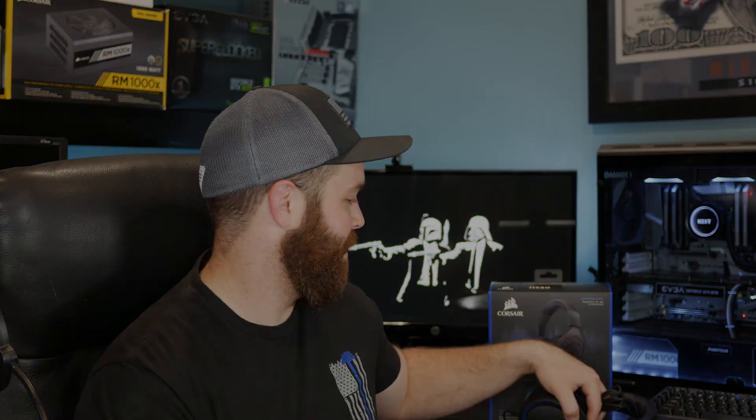If you guys did enjoy this video, don't forget to leave me a thumbs up on the way out. If you have any questions, feedback, or concerns, I'm always happy to hear that in the comment section. If you guys want to see more tech videos like this in the future, feel free to hit that subscribe button. Thanks again to Corsair for sending me this headset to share with you guys. Until next time, this has been Joe's Tech — I'll see you in the next video.